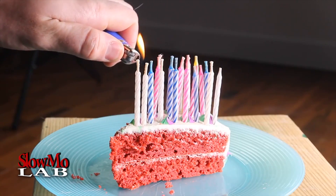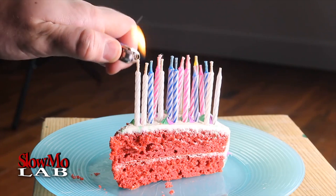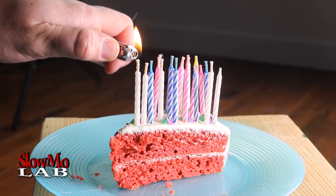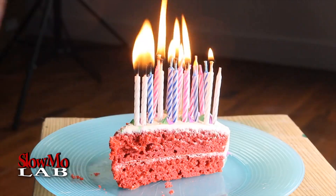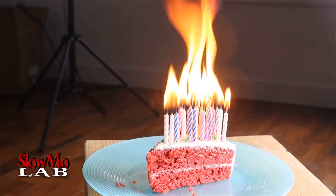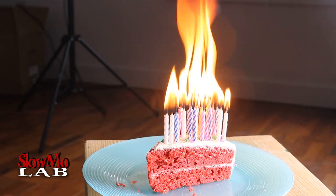Alright, time to light them up and we're gonna do this at 4000 FPS, so it'll be a lot of fun. Don't try this at home — this is actually kinda dangerous to do. I'm filming at 4000 FPS. Let's check it out.